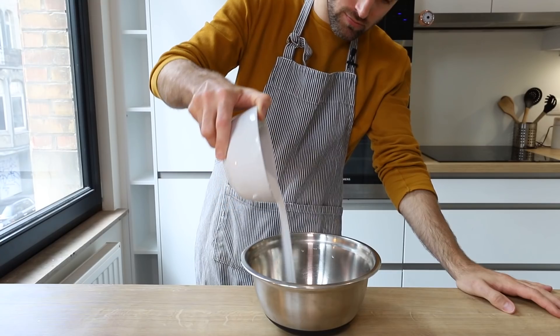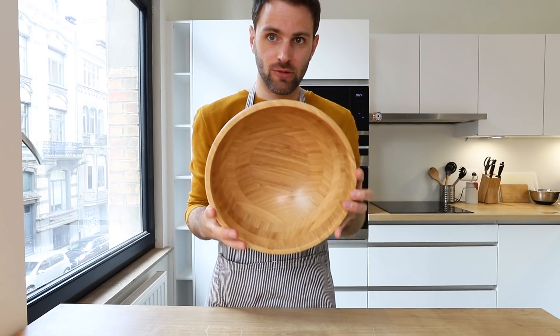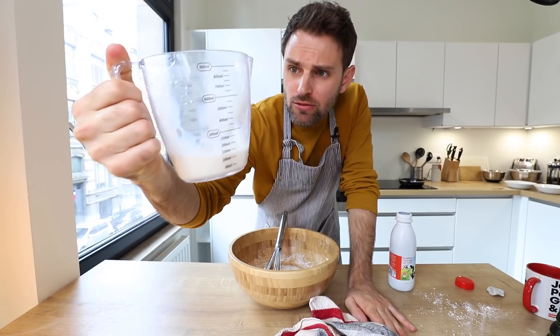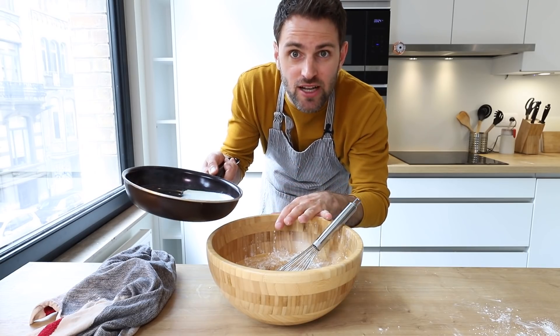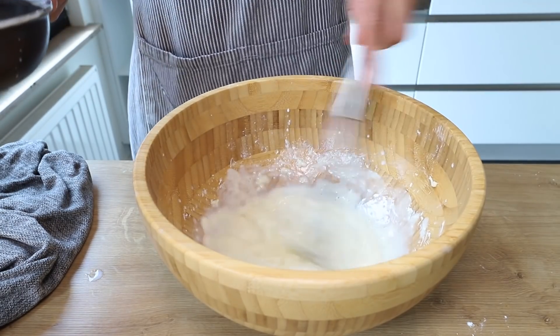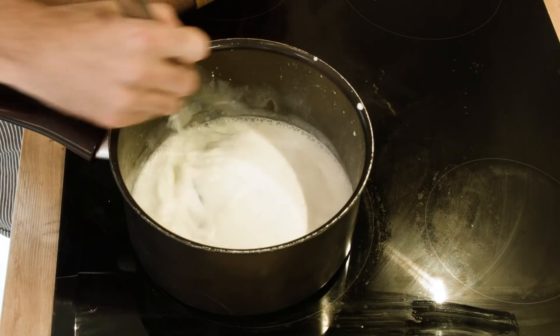Let's add some sugar in with the egg yolks, and now is a good time to preheat your oven. Running out of bowls, so I'm going to use what looks like a salad bowl. Add some heavy cream, flour, and cornstarch, and give it a whisk until it's a smooth paste. Add the whole milk and heat it up until just before boiling, then add the hot milk a little bit at a time, whisking until it's all incorporated into a thick cream.